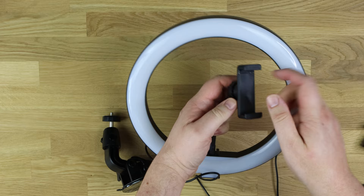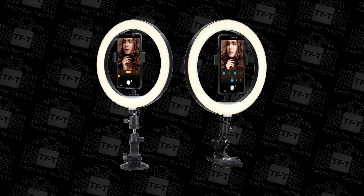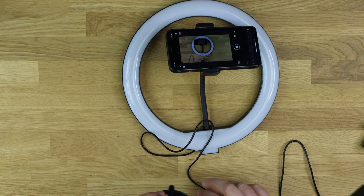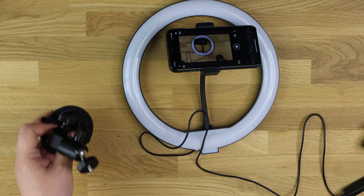You attach the phone holder on there, and then you've got this suction pad which you screw onto the bottom. That will suction the whole assembly to a table or similar surface. They've still got the stickers on the bottom at the moment but it gives you a rough idea.